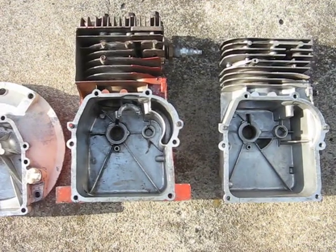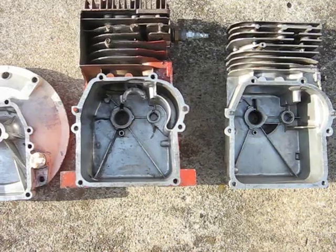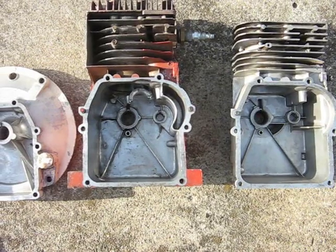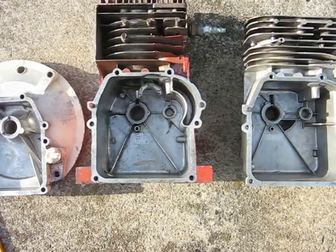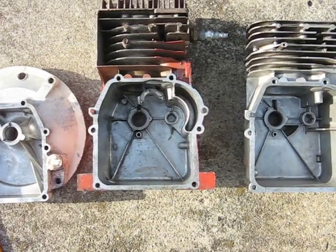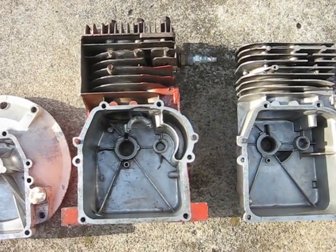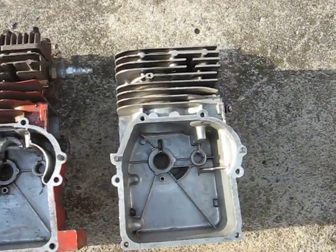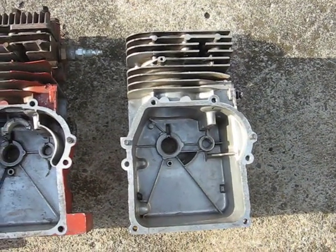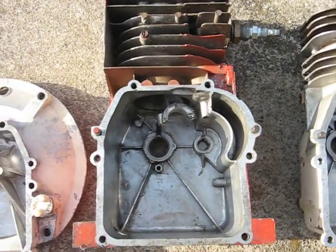This video gives you more information about how to convert the oiling system on a Briggs three and a half horse lawnmower engine into one that runs a horizontal shaft, like a rototiller engine. This engine here is a three horse rototiller type engine, whereas this one is a regular lawnmower engine. The main differences are in the oiling system, so I'll try to show you.